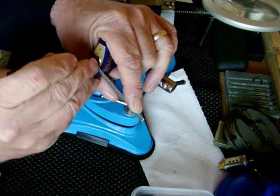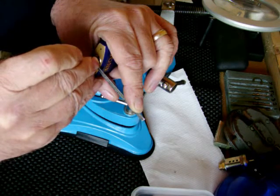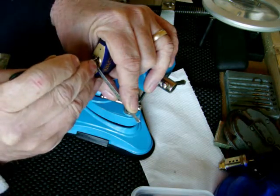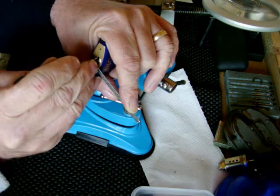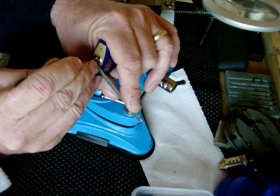But anyway - nice and gentle - we're into a false set now.